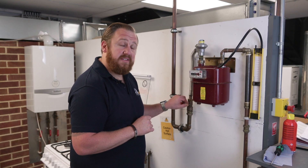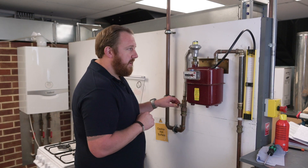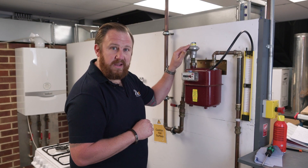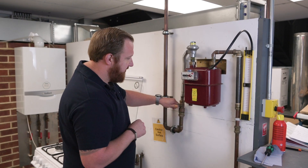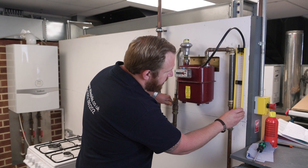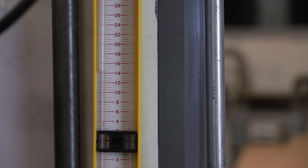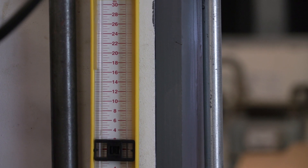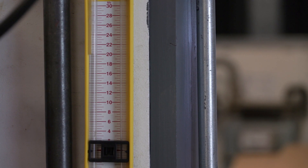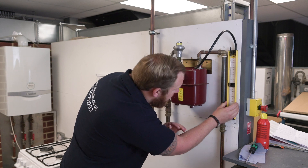We're going to move to the second part — the actual tightness test itself. For that we want to increase the pressure to between 20 and 21 millibar. Again, do it nice and slowly — firstly to stop water potentially coming out of the gauge, but also to avoid locking the meter regulator out. So nice and slowly with the emergency control valve, we're going to increase the pressure to between 20 and 21 millibar. We're making sure we're reading good on both sides — we're at 20.5 millibar.